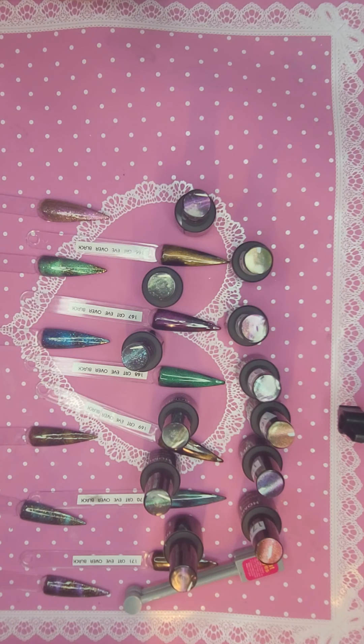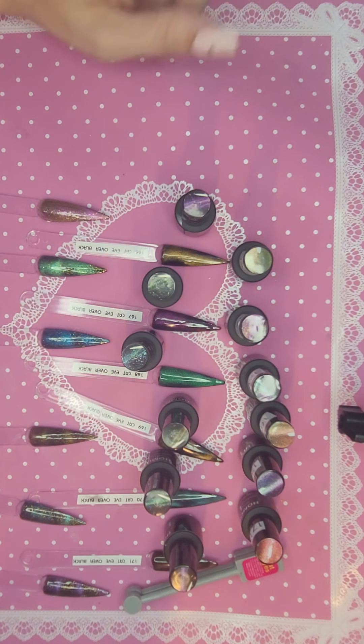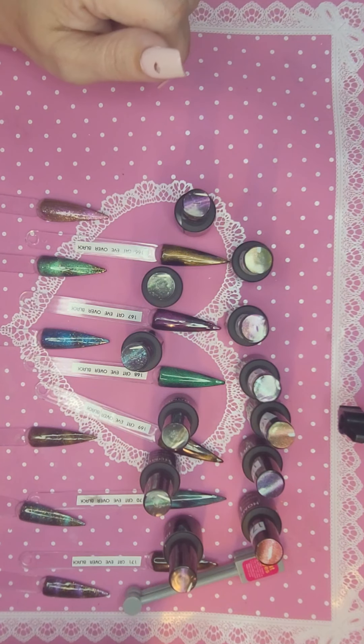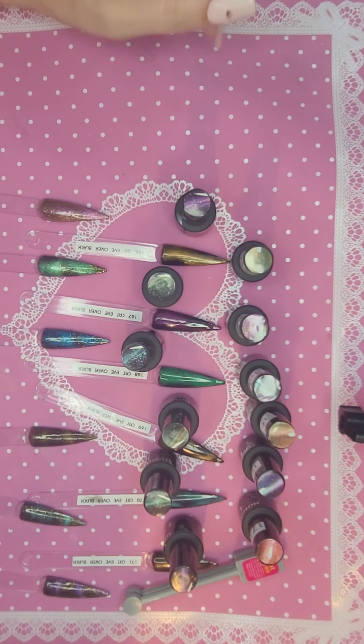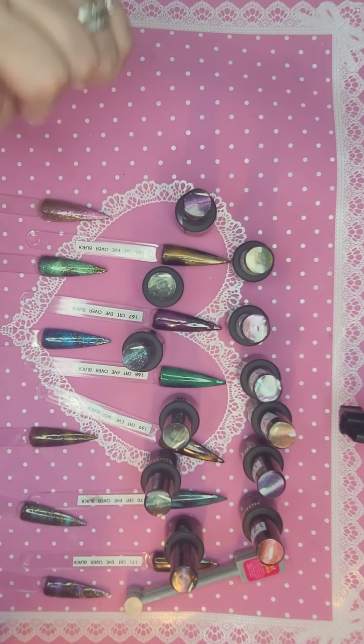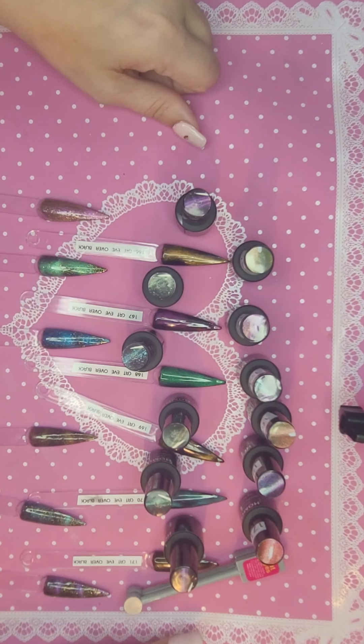Alright guys, I hope you liked some of these. If you have any tips on how to work with cat eye polishes and make them better and prettier — I'm trying to go for a galaxy look with some of them — please leave them down below. I would like to know. And I'll see you in the next one.